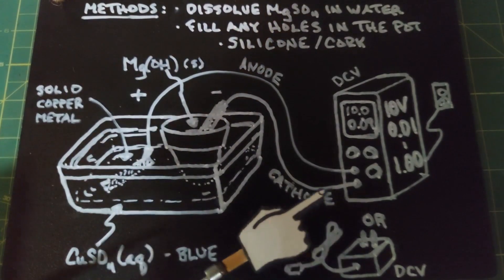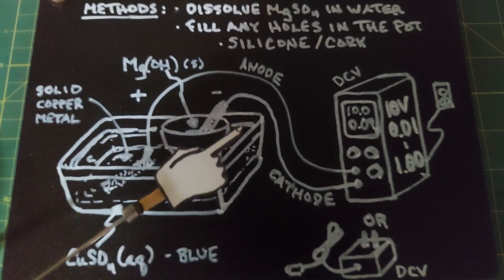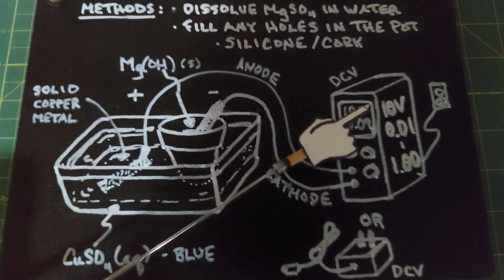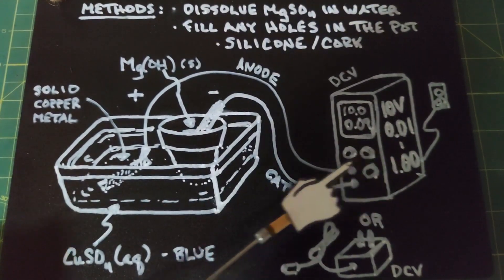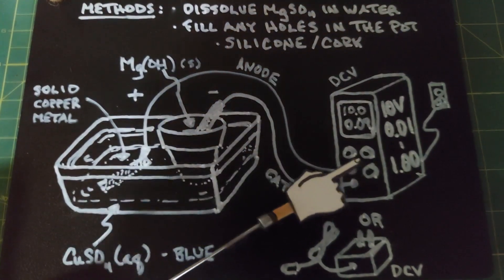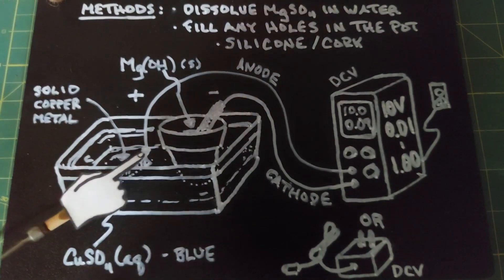Take the cathode, or the negative, and connect it to the copper pipe inside the pot. For the power supply, you want it to produce at least 10 volts and anywhere from a tenth to a full amp. The higher the amperage, the faster this process will go. If you have a low amperage power supply but it puts out 10 volts, go ahead and try it — it will just take more time.